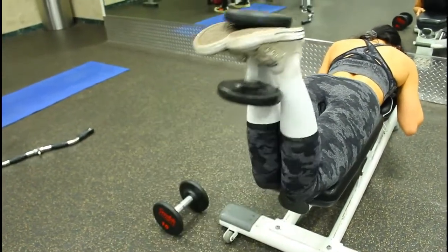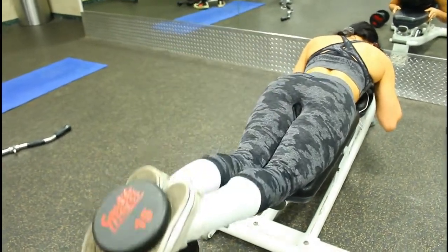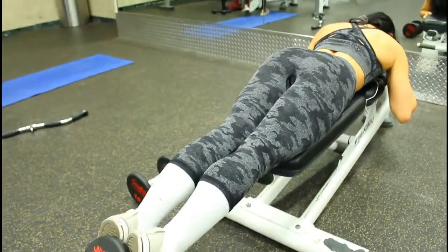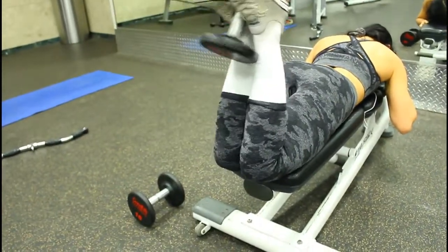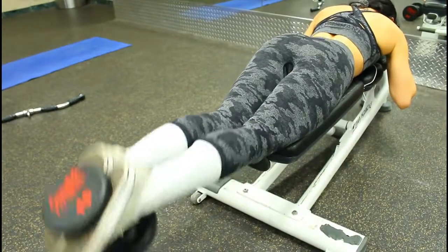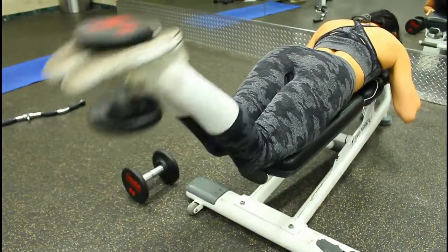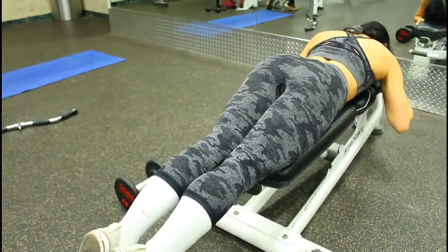Here is a hamstring curl with a dumbbell for weight, using a bench to lay down. I'm doing 3 sets and 10 repetitions. And don't ask me how I got that weight on there, because I don't even know — you just gotta keep trying.